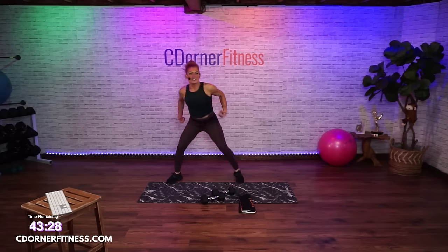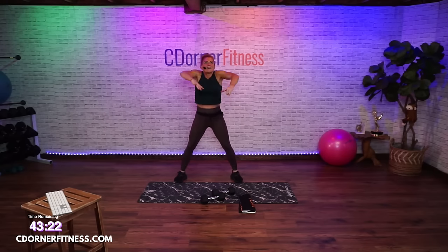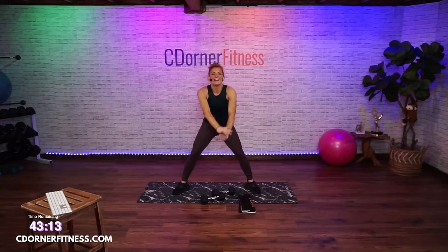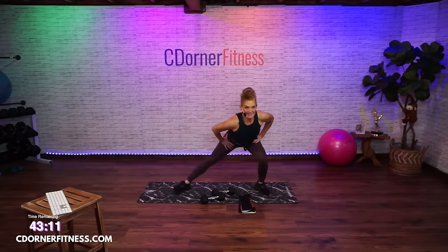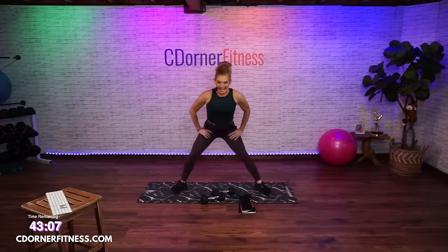Four, three, two — now right here you're going to circle back. Keep going. By the way, my workouts are live if you've just joined me. You're going to go side to side.